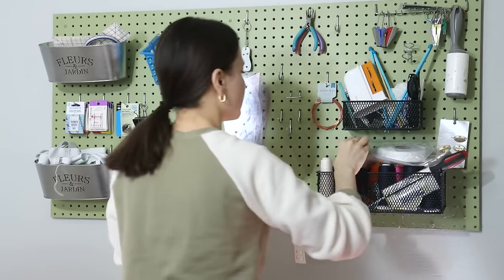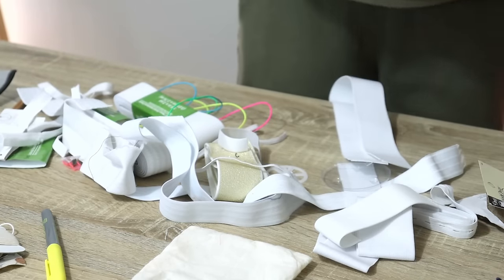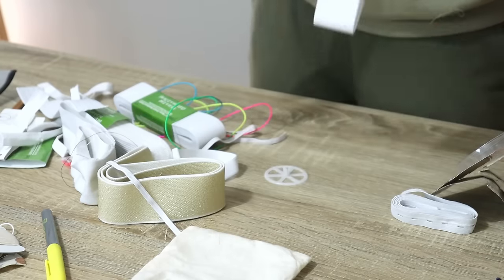I'm going to get started with my pegboard over here, because that's what you see, that's what I see. And remember, I'm not cleaning right now, I'm not organizing, I'm not making it pretty — I'm just sorting through.